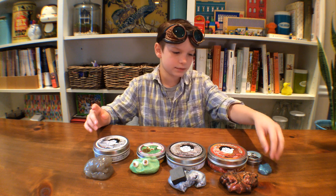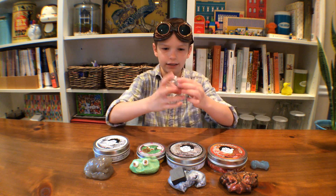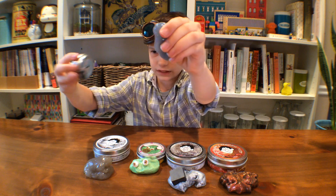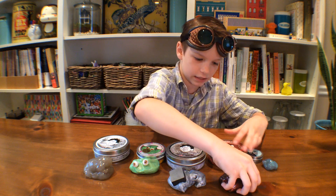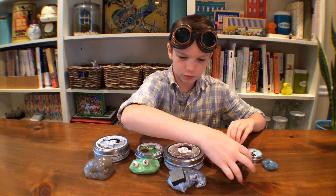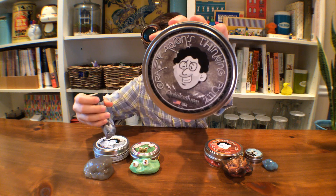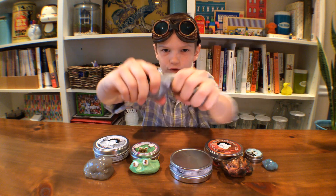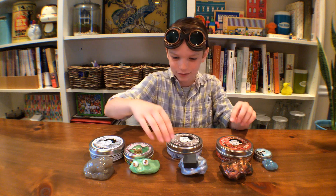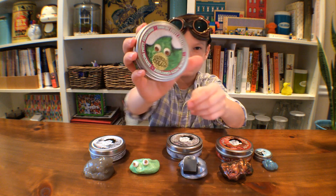Okay guys, let's recap. The first one was the bunny one — it's really sparkly, here I'll hold it up. The next one we have is super lava. After that was the magnetic one — quicksilver — it's really magnetic and sticks to all the tins.